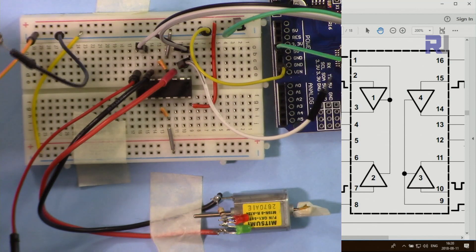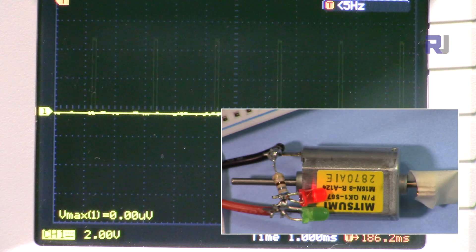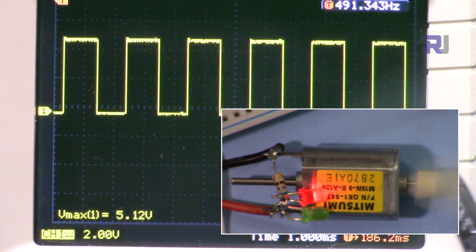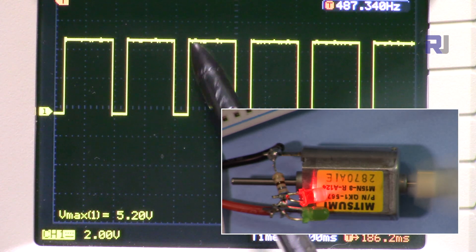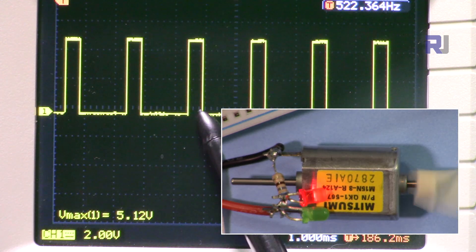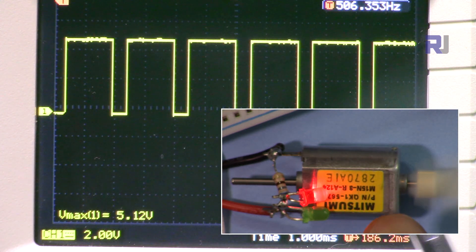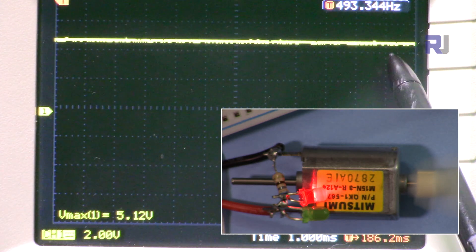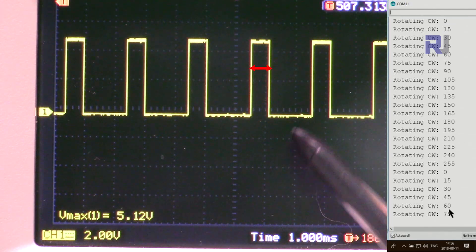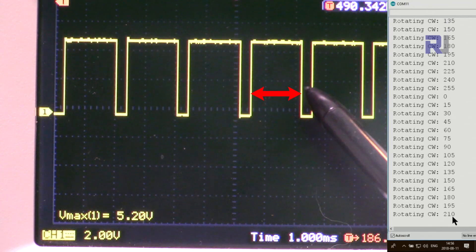Now I'm connecting the oscilloscope — one probe to pin 3 and the other to ground. For those interested in pulse width modulation: as the speed of the motor increases, you can see the high pulse width growing wider on the oscilloscope. As the duty cycle increases, the average voltage to the motor increases and the motor speeds up. You can see the PWM values going from 0 to 15, 45, 195, 200, and so on as the pulse width at the top keeps increasing.